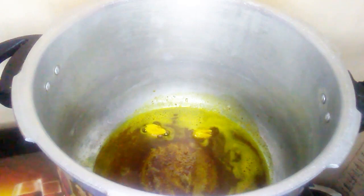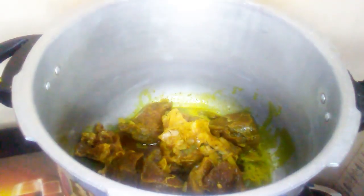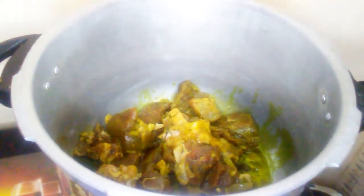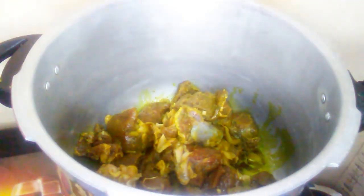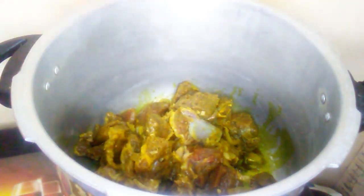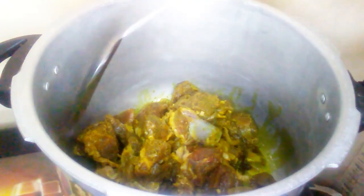Now it's time for me to add my meat. I am going to gradually add the meat, making sure that each piece is coated fully in the curry.